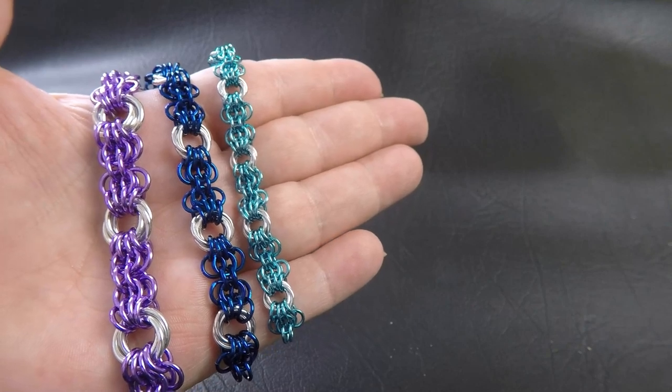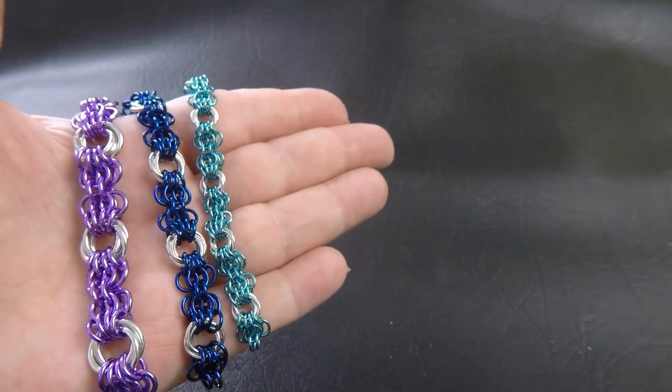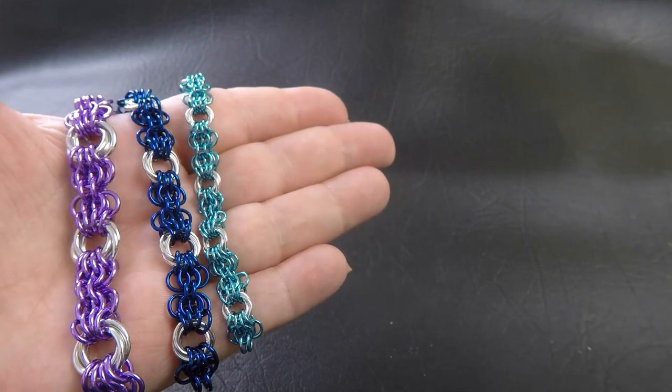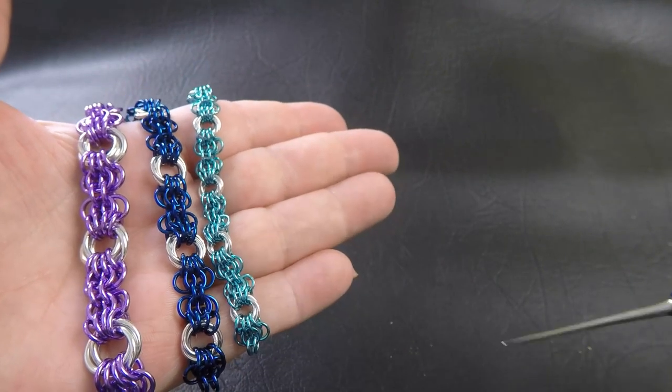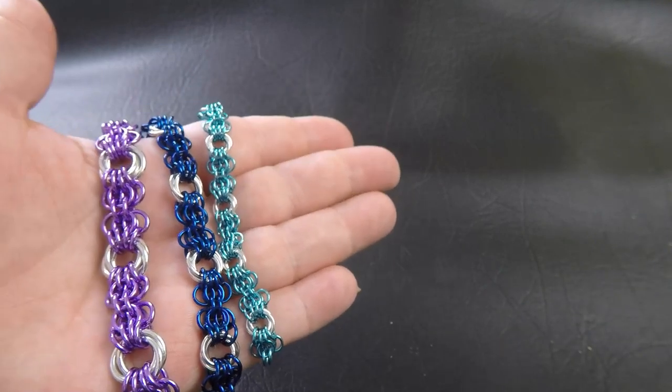I've got some sample pieces to show you today of the weave. We'll just go through the sizes that I used. Coming up on the screen will also be a list of the suggested sizes, as well as they will be listed down in the description section below the video.